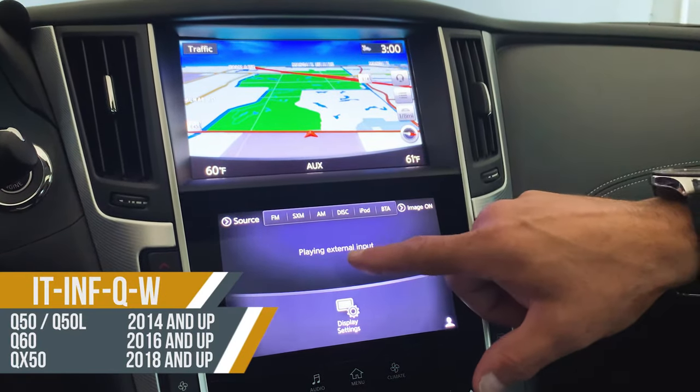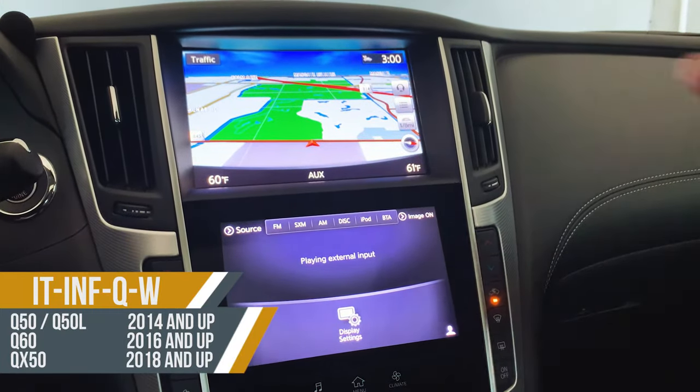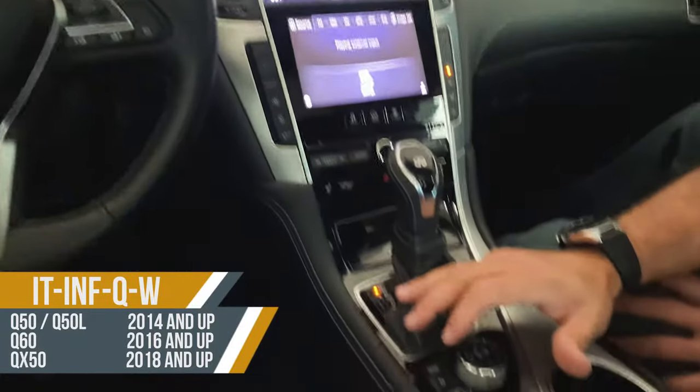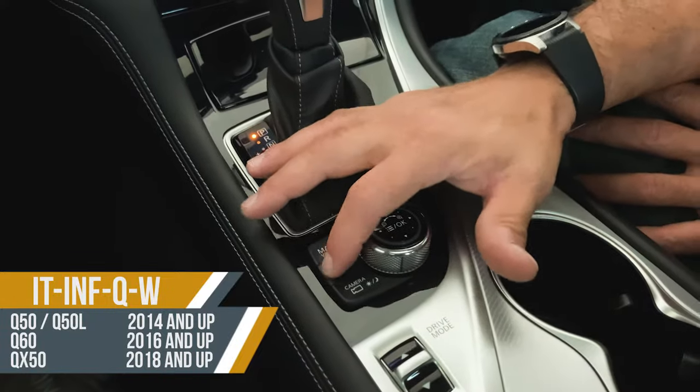We're going to start off by selecting the factory AUX input, which says 'External Input.' You can see it says AUX up here — that's the first step that brings the audio into the factory system. So you select the factory AUX first, then in order to get into the CarPlay menu — CarPlay is already connected in this instance — you press and hold the return button for about three seconds.